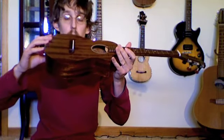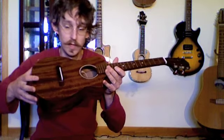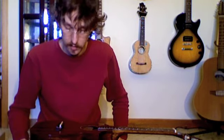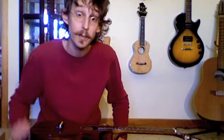I will have to take the saddle height down a bit for action reasons, because it's really quite high. But that wasn't too bad at all. Next step, we'll be putting the strings on and see how it sounds. We'll see you then. Bye.